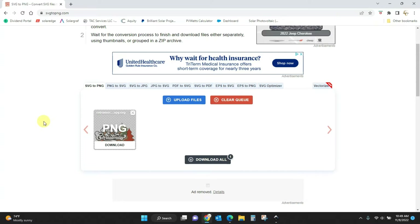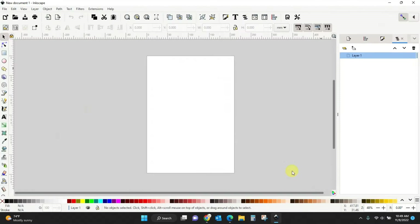We're done with SVG to PNG if you want it just like it is. If you want to make any alterations to that file — say you want to change the colors — we're going to do something a little more detailed. We're going to hop into a program called Inkscape. I have another video I'll link to that will show you how to download Inkscape and set it up. It's not hard but it is a download you have to install.